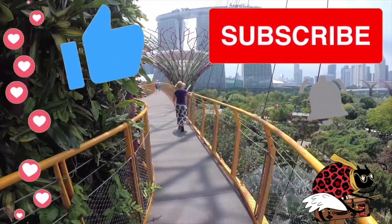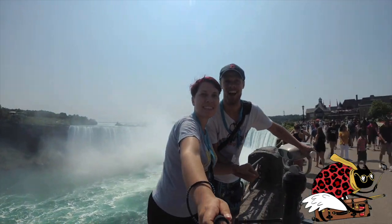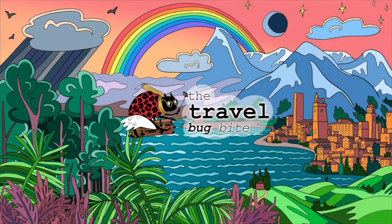Check out our videos from all around the world and let us know what you'd like to see next. Thanks for watching!